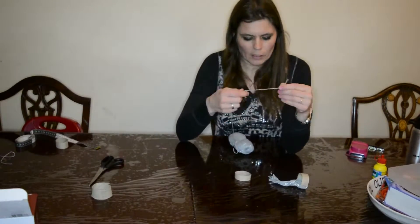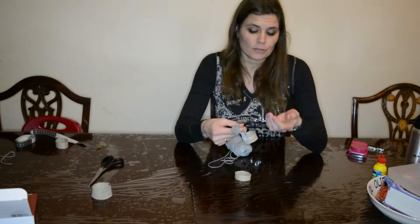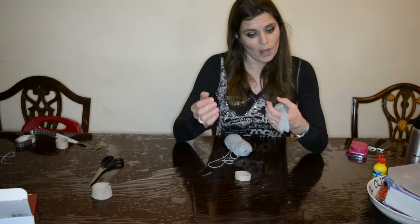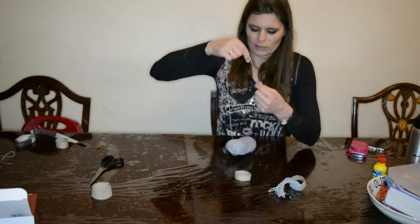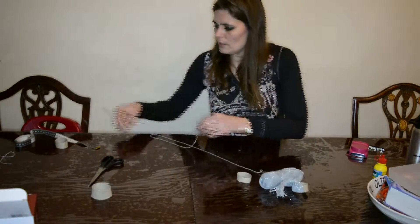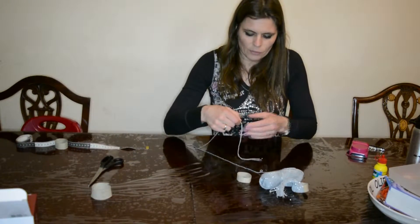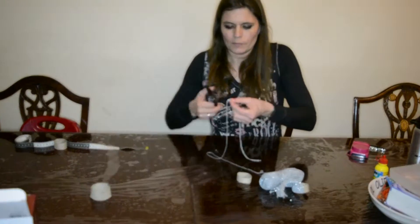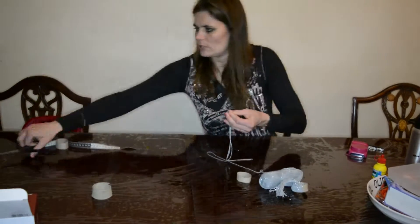Then cut pieces of rope. For this one I'm using pieces of rope that are about 11 inches. It's easier to trim it off if you notice that it's too big, than to put rope on. So I would say 11, maybe 10 inches, but nothing smaller than that. So I've already got a piece here — I'm using cotton rope with a silver string through it. The easiest way to cut rope is approximately the same length as this one.